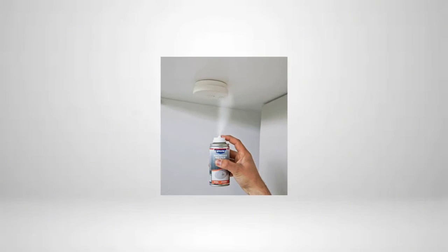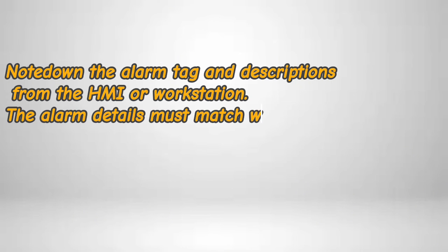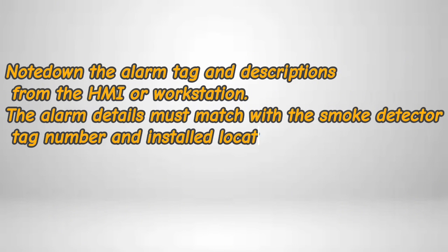After the alarm appears, remove the smoke detecting test gun from the smoke detector. Note down the alarm tag and descriptions from the HMI or workstation — the alarm details must match with the smoke detector tag number and installed location.